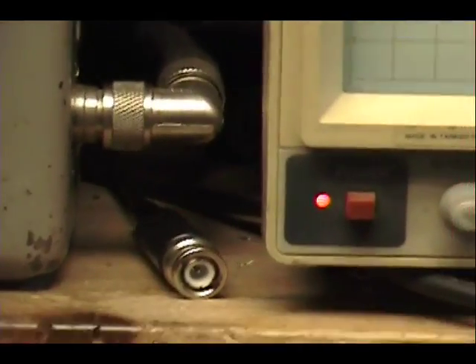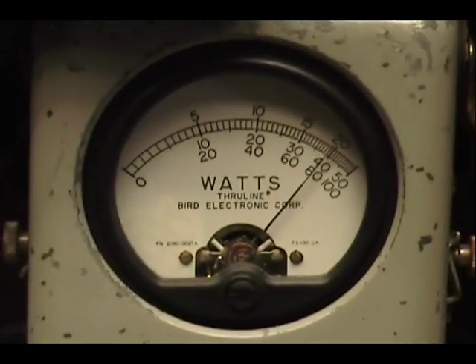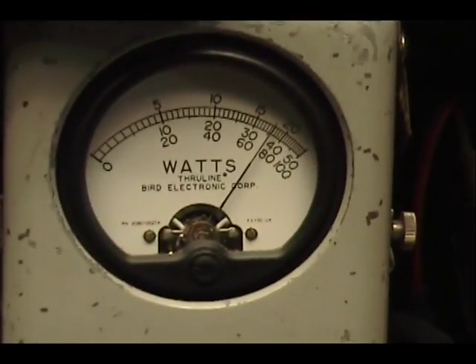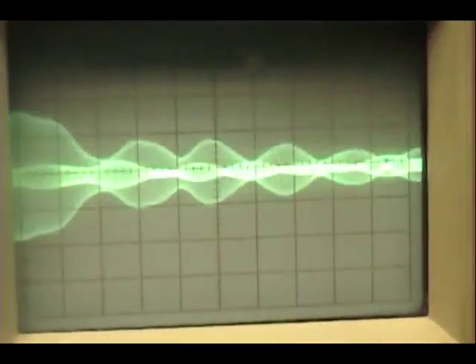Okay, take our sideband. Audio 1, 2, 3, 4, 5. Audio check — turn this down — audio 1, 2, 3, 4, 5. Check, check, check.